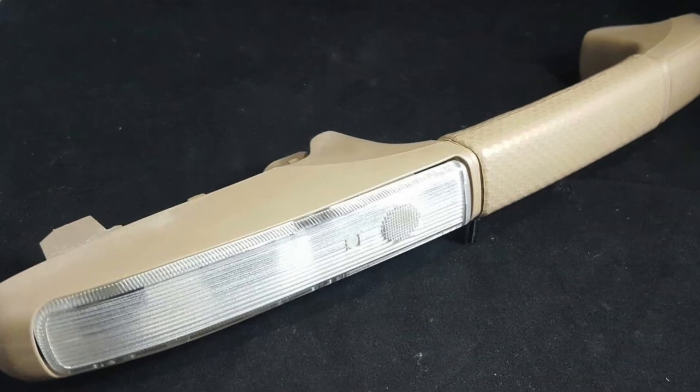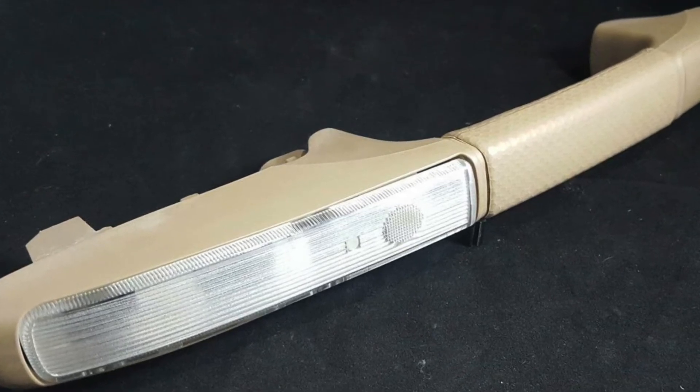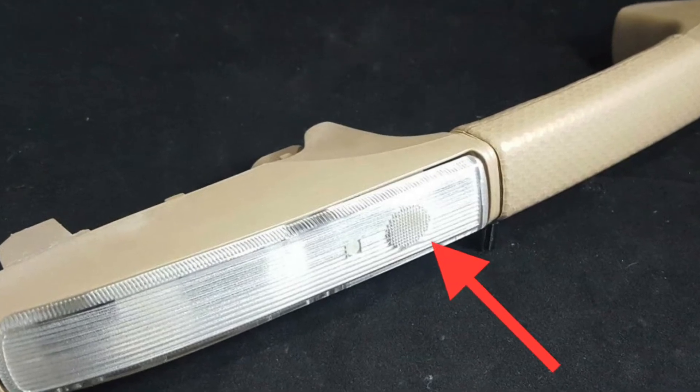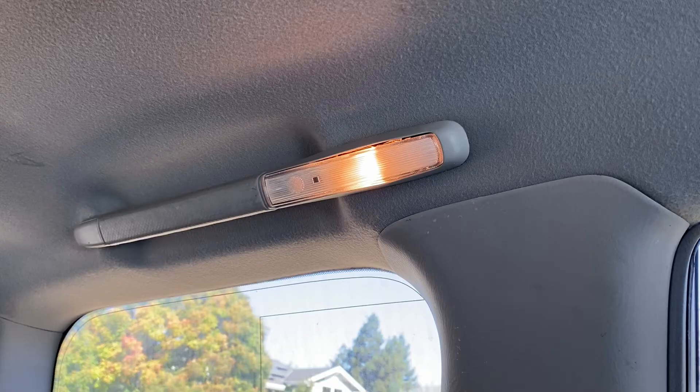The normal scenario for us is that someone uses the handle to get out of the car and then accidentally presses the switch, the button for the light. You don't notice this because the lights are on anyway because of the door mode. You leave the car, and then a minute later all the other lights turn off except for that one that had the switch turned on. And that one stays on forever until the battery dies.